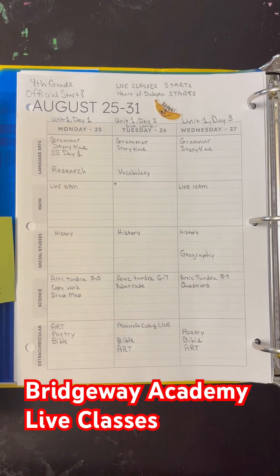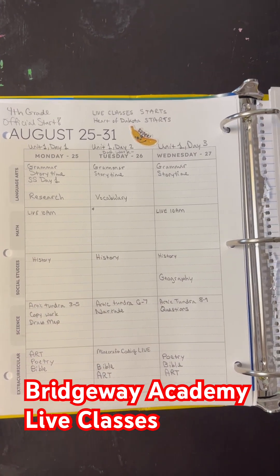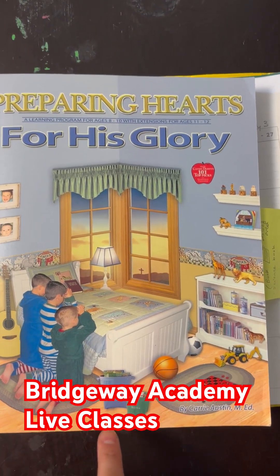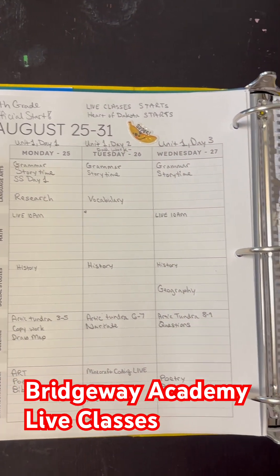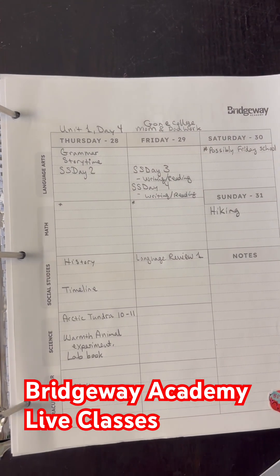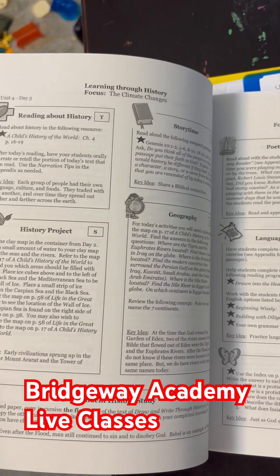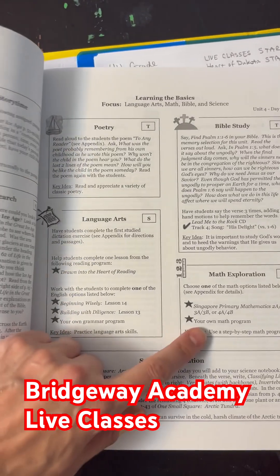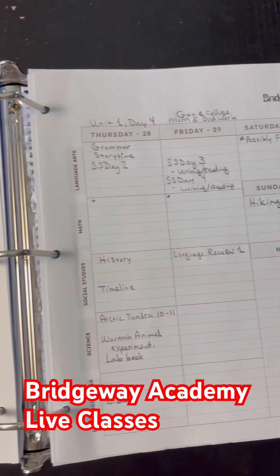We're using the live classes that happen twice a week through Bridgeway Academy Discover Curriculum, along with Heart of Dakota — Preparing Hearts for His Glory — for fourth grade. This is the schedule we created to go with it. Heart of Dakota is done in four days for the curriculum, and it's clearly laid out to easily follow. You can easily add in live classes or other curriculum if you wanted to. So that's what we're doing for this year.